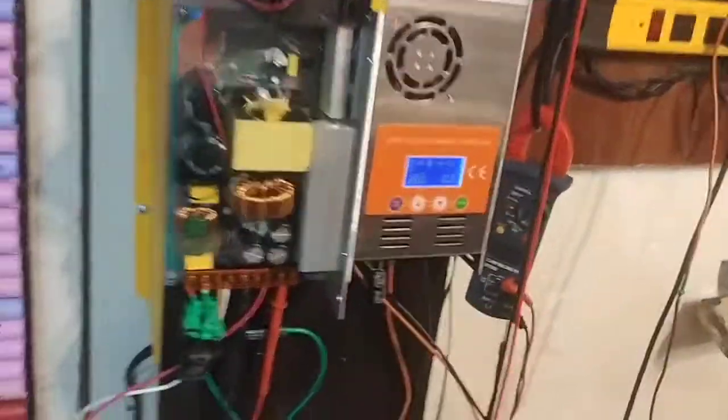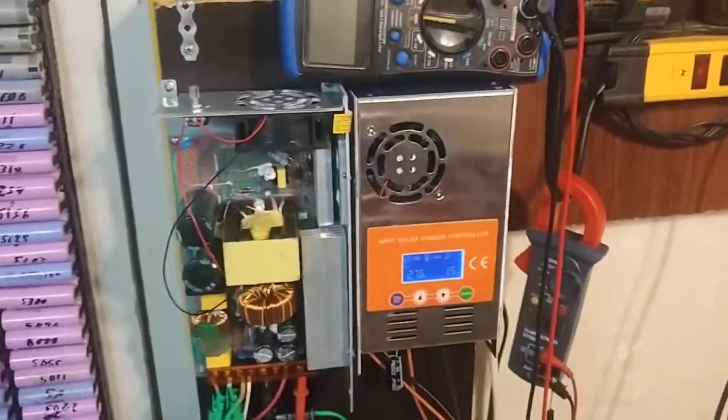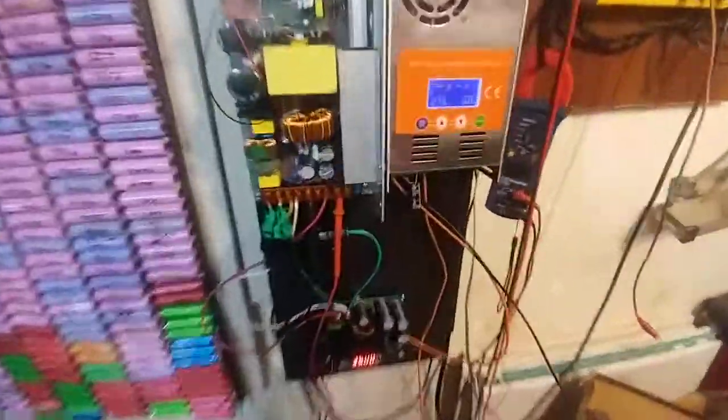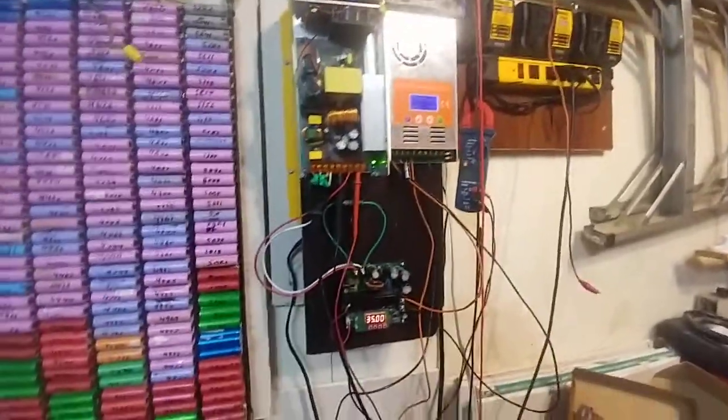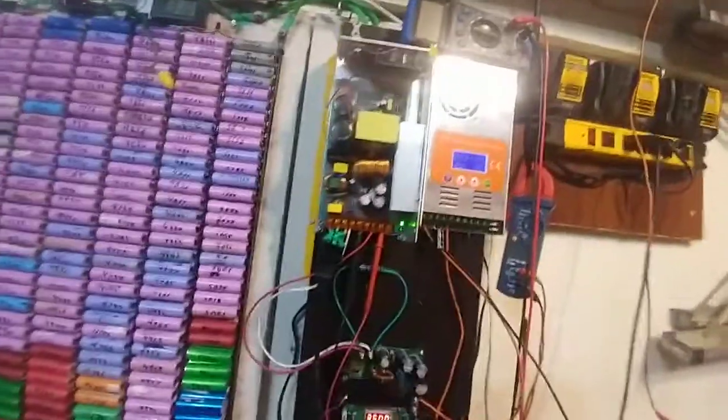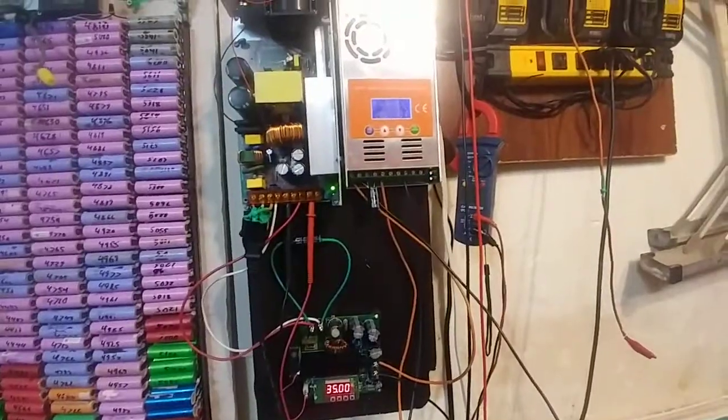Hey guys, Andy here. I am going to try to do this again. So I bought the — where's the box? Oh boy, it's been buried. There we go. Alright, this is what I bought: Make Sky Blue. So yeah, this is the manual. It came very nicely packaged, very well packaged. This is the monstrosity that I have ended up with.